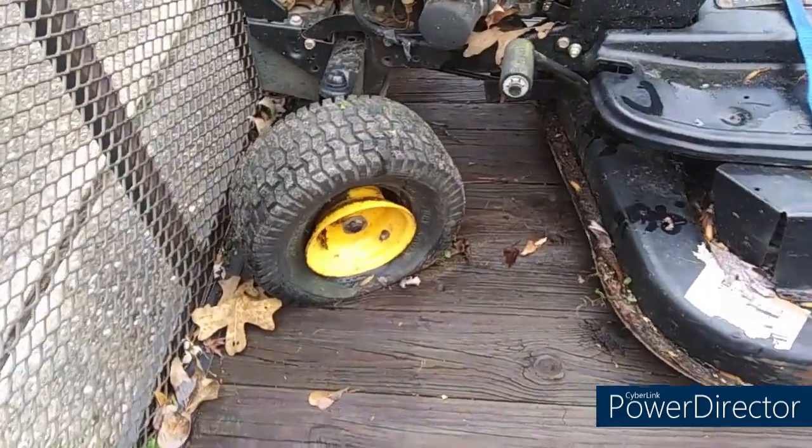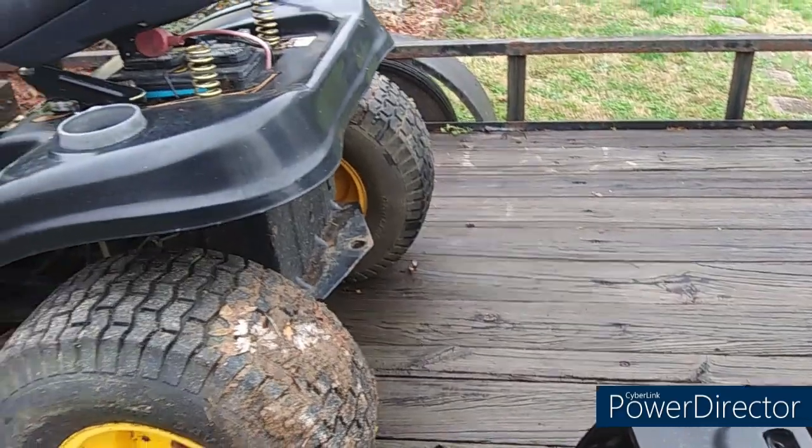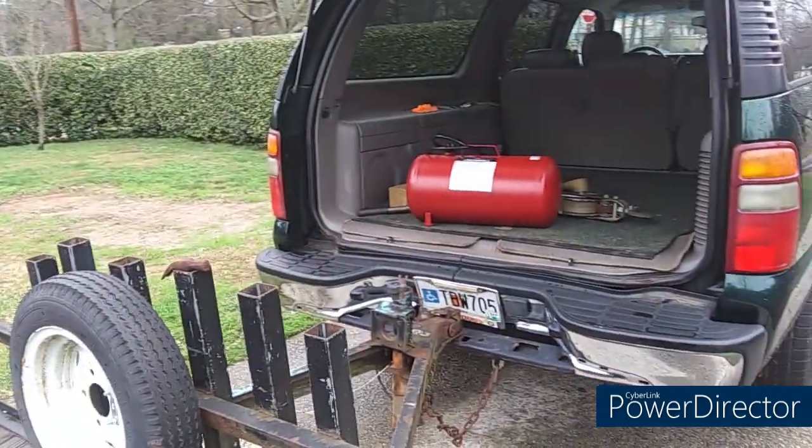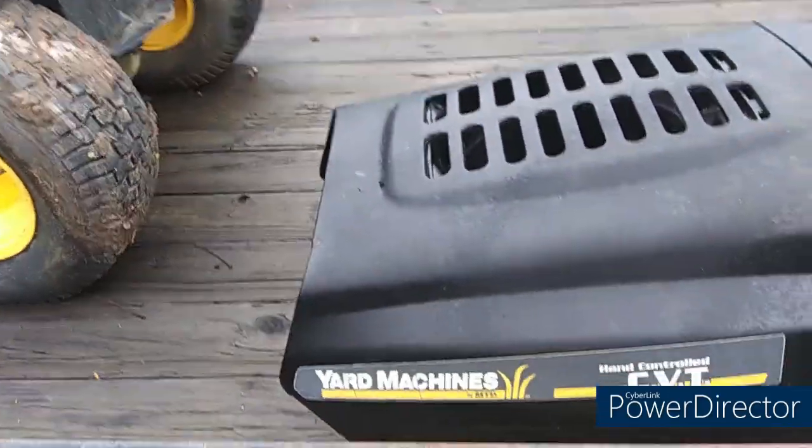Front wheels are flat — I couldn't get air in the front wheels. I got air in the back wheels though. Thank God the back wheels pumped up. I took my air tank with me there. This is an MTD, a very common 42-inch tractor.